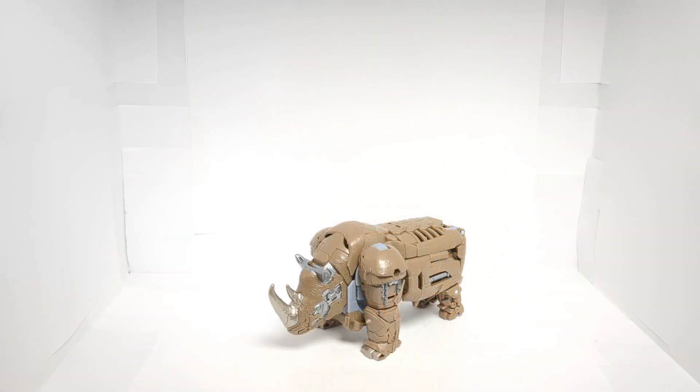Hello everyone, this is Linkmas Prime, and today we are taking a look at the Transformers Rise of the Beast mainline Voyager class Rhinox.